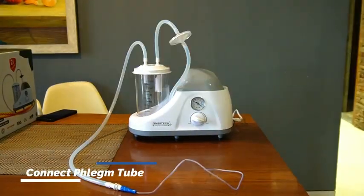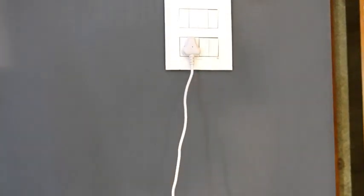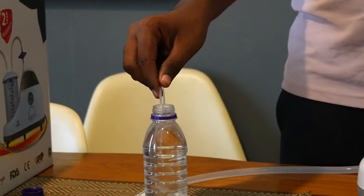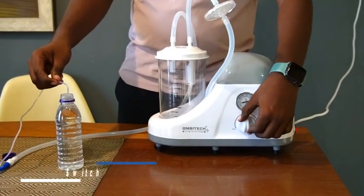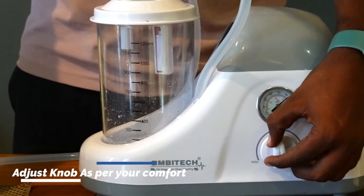The suction unit is ready for use. Now, let's look at how to use the suction unit. Start by connecting the power plug and pressing the power switch. Turn on the machine switch. Here we'll see how the suction works with a bottle of water. You can adjust the suction rate by twisting this knob between minimum and maximum pressure. Turn the knob from minimum to maximum until you find a suitable and comfortable phlegm or mucus suction.